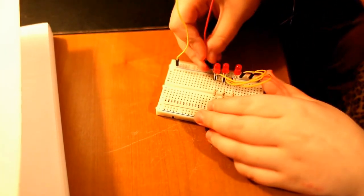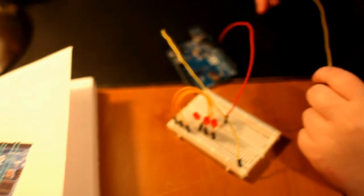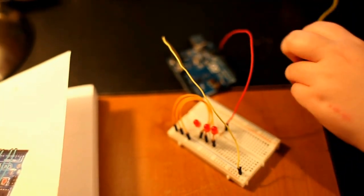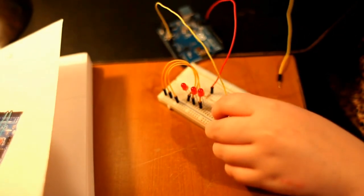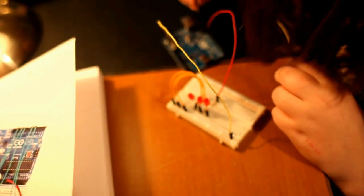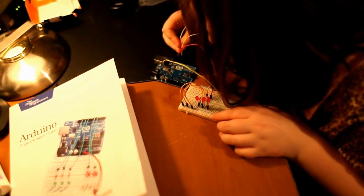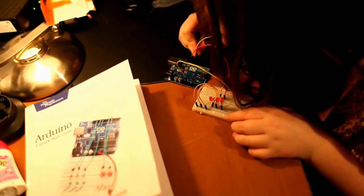It doesn't matter which LED you go to, but you're going to be going over here on the other side of the resistor. Looks like she might need another wire — go get another one. And Sarah's almost got her first modification of the Hello World project done.